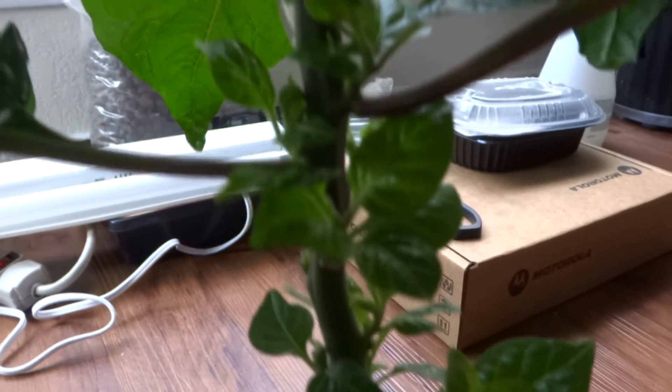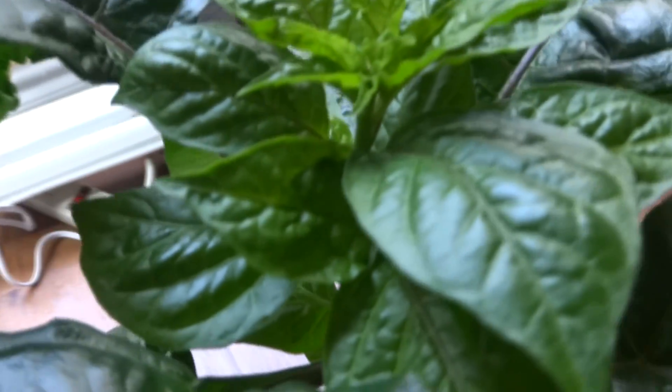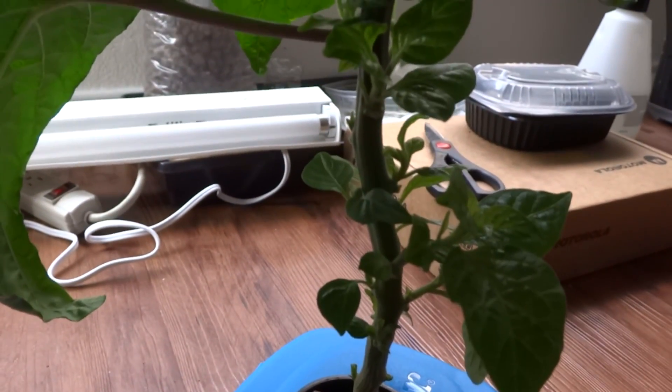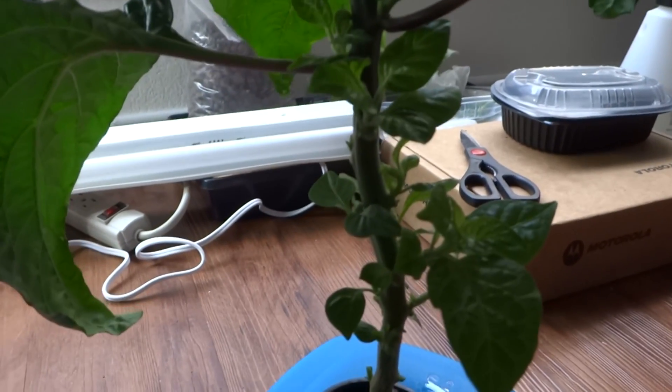If you give it plenty of light, all of these sides will become branches and it's going to be a really nice bushy plant. At the top you can see that's where all the light is, shining right down on the plant, and it's much bigger than those at the bottom. The bottom ones are being covered by the big leaves, so I plan to cut those off as well so the bottom can get more light.